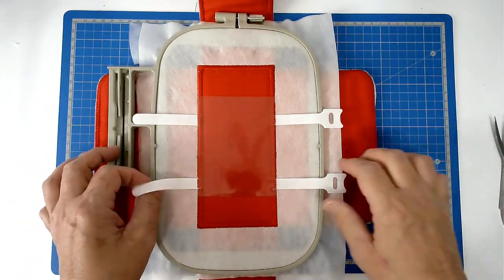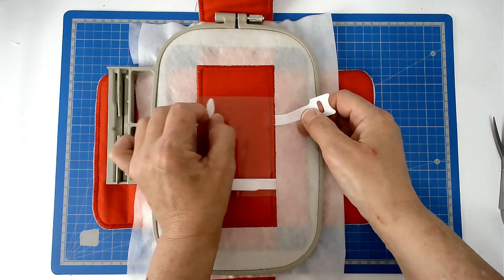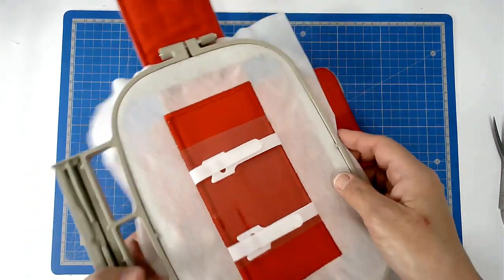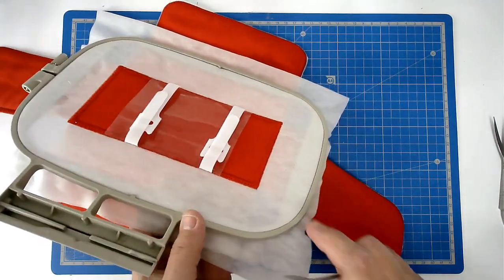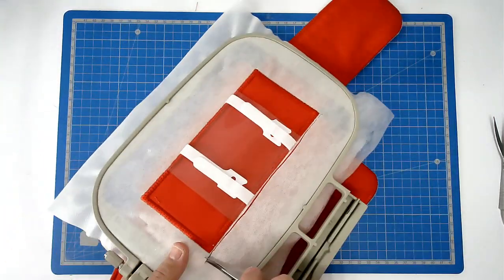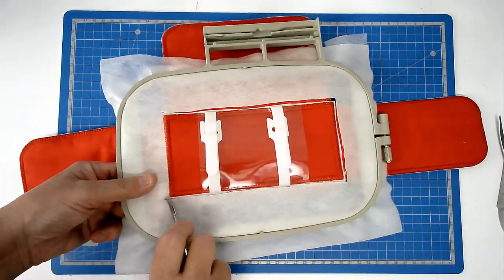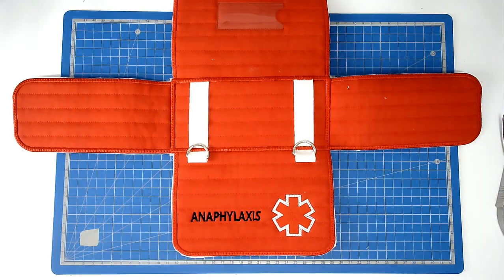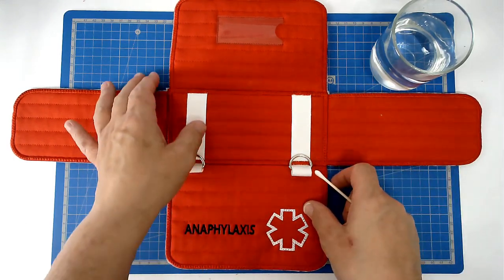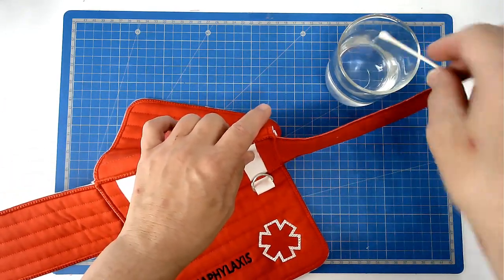Now all that remains is to free this from the hoop. Bring your straps over so you don't cut them accidentally, then free this from the hoop. Take care not to cut anything on the back. We're now going to dissolve the excess stabilizer from around the edges — I've got warm water and a cotton bud. Just dip it in and wipe it around the edge.